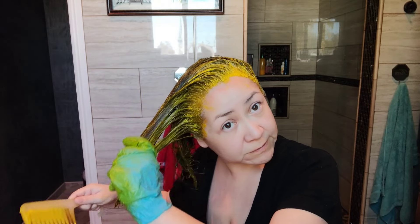Then I just make sure to comb it through so that all the hair gets the color, including the back.